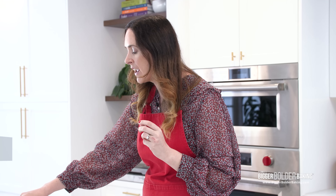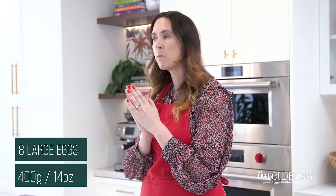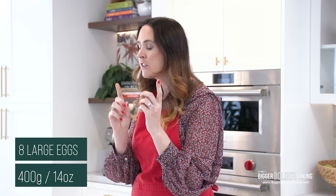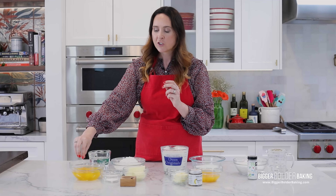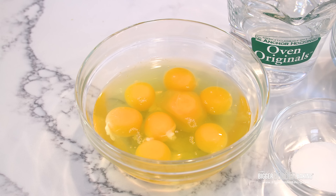Here I have eight large eggs. I got a message from Jane in Australia who made our crème brûlée and said it didn't set because her eggs were smaller than mine. So what I did for this recipe — which is important — I weighed these eggs. You need 400 grams of eggs, or 14 ounces. I recommend you do that for this recipe just to make sure everything goes smoothly.